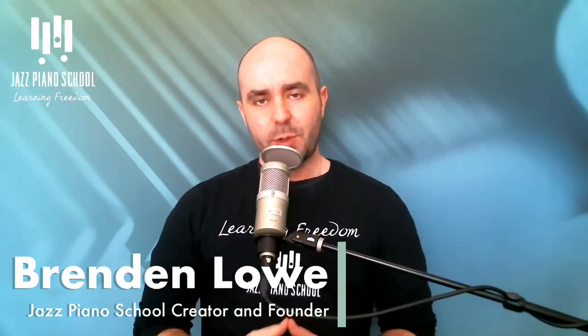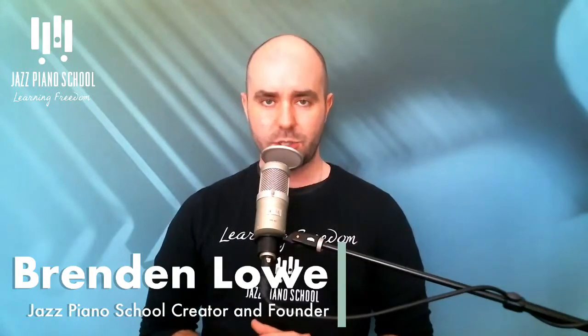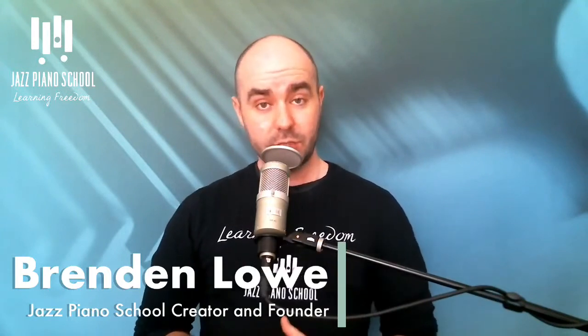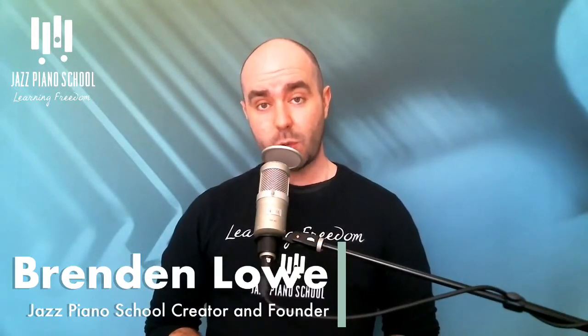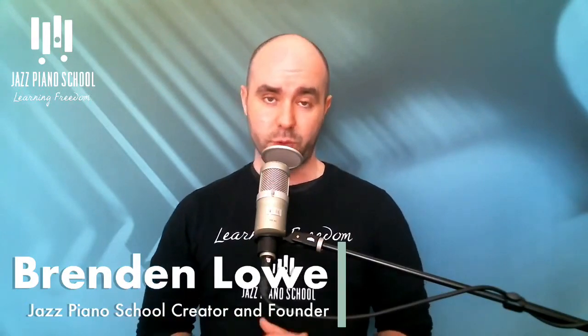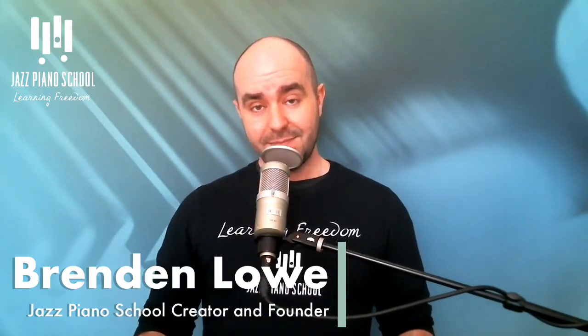Welcome to the Jazz Piano School podcast episode 222. My name is Brendan Lowe, creator and founder of Jazz Piano School. In this episode, I'm going to be going over blues re-harm part two, going more in depth on how to use the four blues re-harms I talked about in the previous episode. Definitely go check out podcast 221, and if you're new to jazzpianoschool.com, check out all the free education we have available.